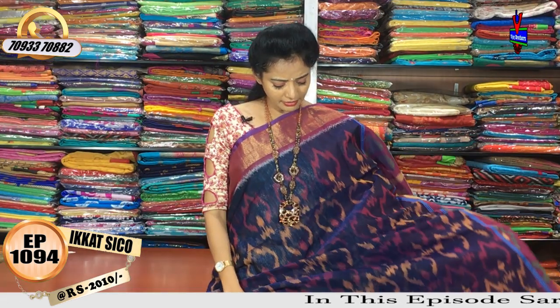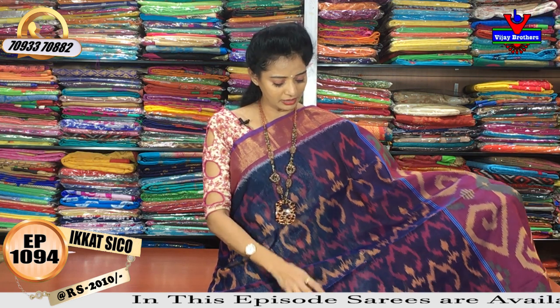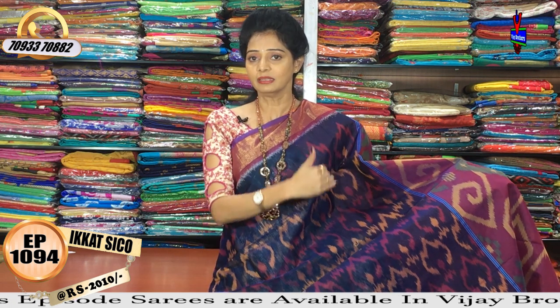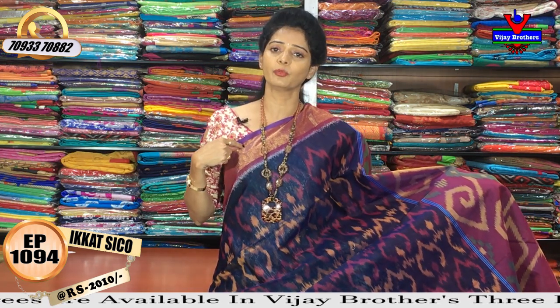Next, I have the navy blue color. I am looking for a design change. The navy blue color is a blue color. The color is different — this is more like a gold color border.